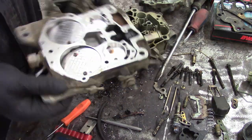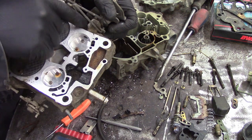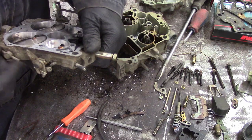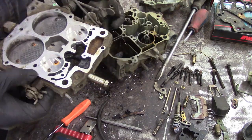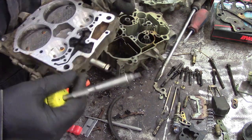Another thing these are notorious for is worn-out throttle bushings, and there are ways you can deal with that. This carb is actually really good — quite a surprise. What I've done in the past is machine a cutter that references the bore through the carburetor and cuts away, and then I crazy-glue in some bronze bushings that you get at any auto parts store, and it takes all of the slop out.